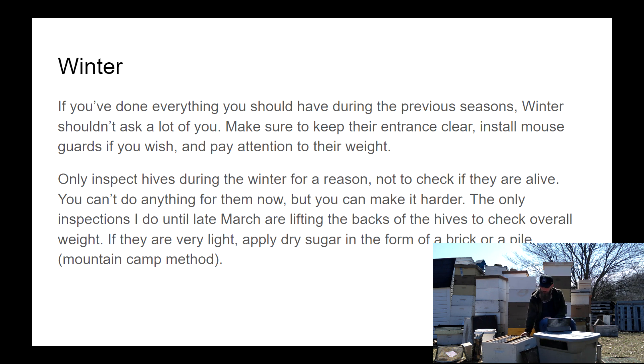Toward the end of March, I do get around to lifting the backs of hives to see if anything's light. If they are, I'll apply some dry sugar on top — usually just pouring granulated sugar on the inner cover, or doing the mountain camp method: putting paper over the tops of the frames and pouring sugar there. You can also create a sugar brick or feed fondant. Don't get in there in January or February trying to do that, because you won't have much success sustaining a large colony with dry sugar alone. Only do this right at the end of winter or the beginning of spring.